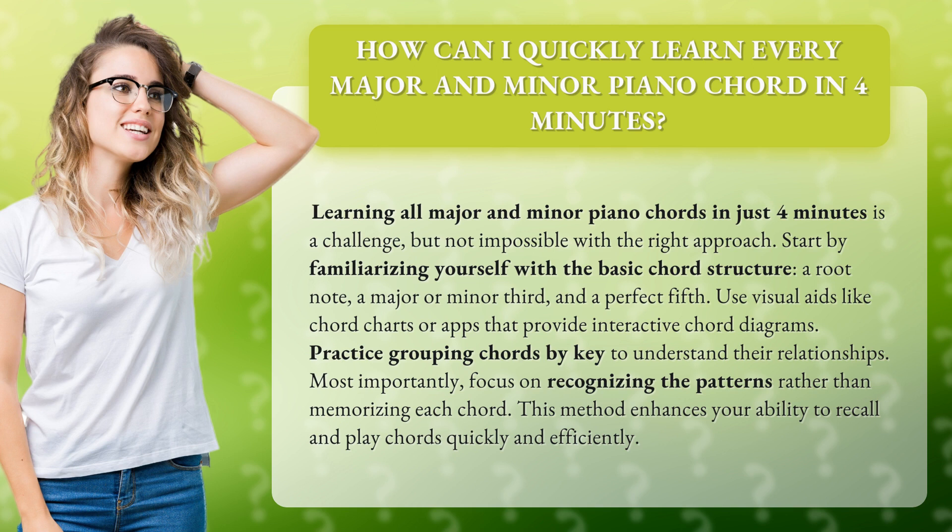Practice grouping chords by key to understand their relationships. Most importantly, focus on recognizing the patterns rather than memorizing each chord. This method enhances your ability to recall and play chords quickly and efficiently.